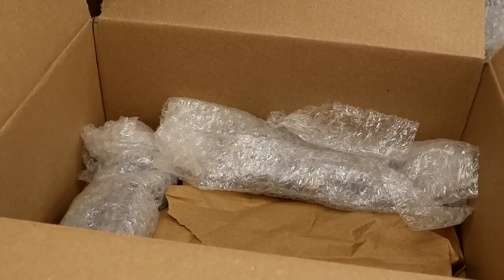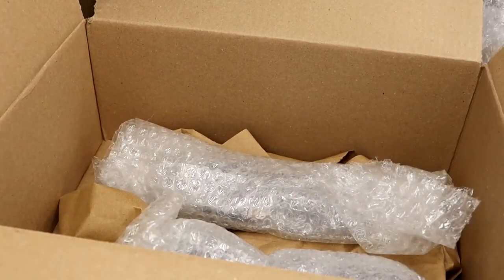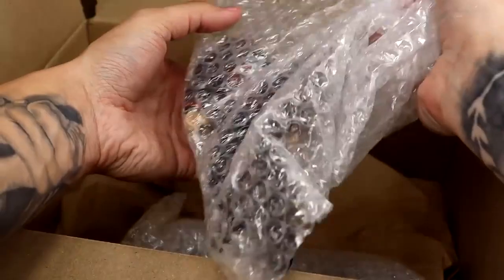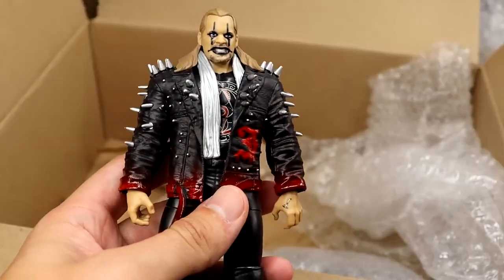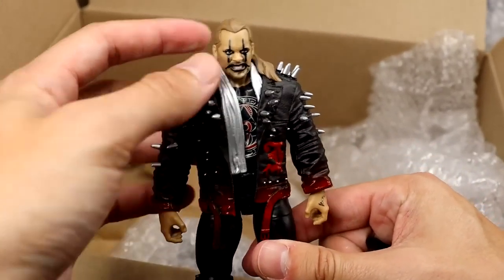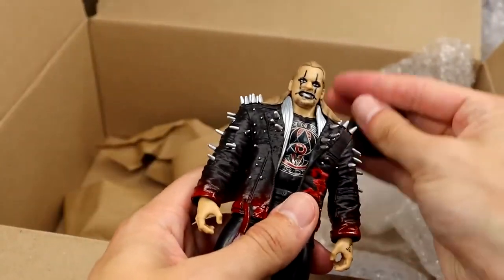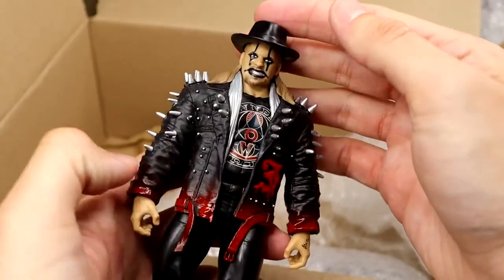I think we have two more figures in here. Let's find out who they are — ripping it open. We have an AEW Unrivaled 8 Chris Jericho. Beautiful looking figure. I feel like AEW figures have been really quiet lately, but I love this jacket. I always love this face paint — AEW Series No. 8. This is probably the best figure in the set if I had to remember off the cuff. And he included the hat, bro! Painmaker Jericho. Hell yeah!